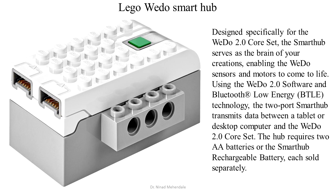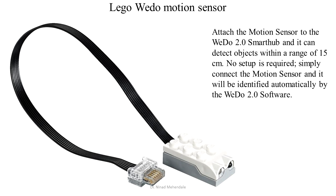The WeDo smart hub is the component that serves as the brain of Lego creations. It uses Bluetooth to transmit data from the Lego device to a computer. Next in the list is the WeDo motion sensor, which uses an IR pair to detect motion within 15 centimeters.